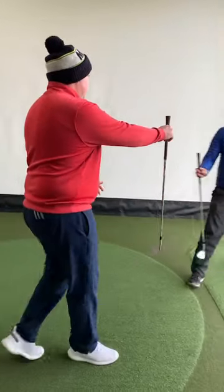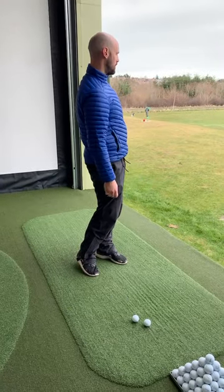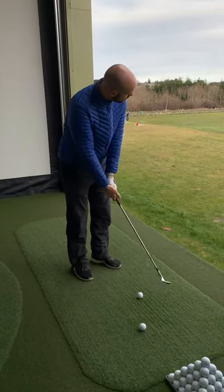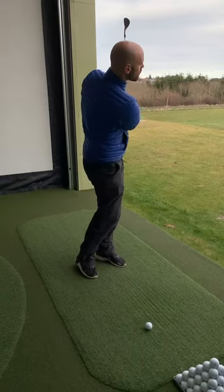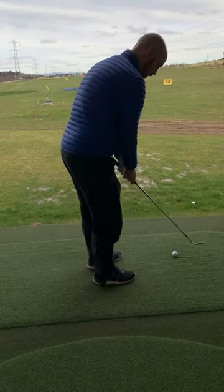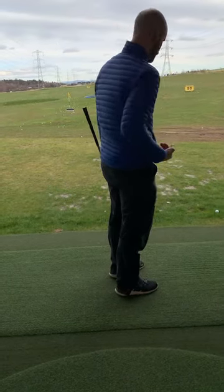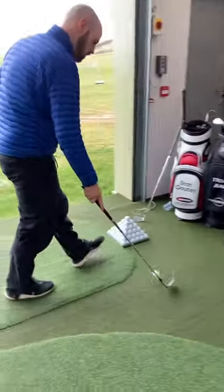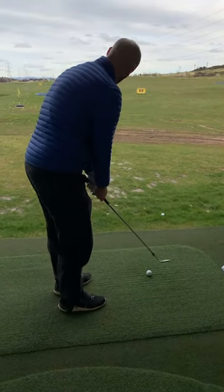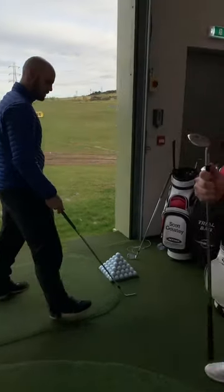Better bounce than the last one. Like that noise? Yeah, it's as good as the other one. Would you say second best behind the second one? Yeah, absolutely. Wedge number four coming up.